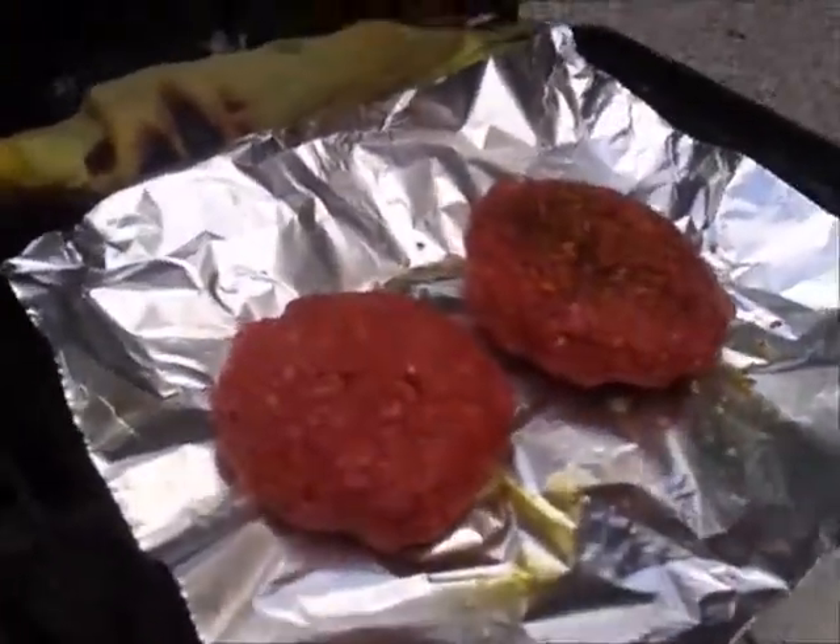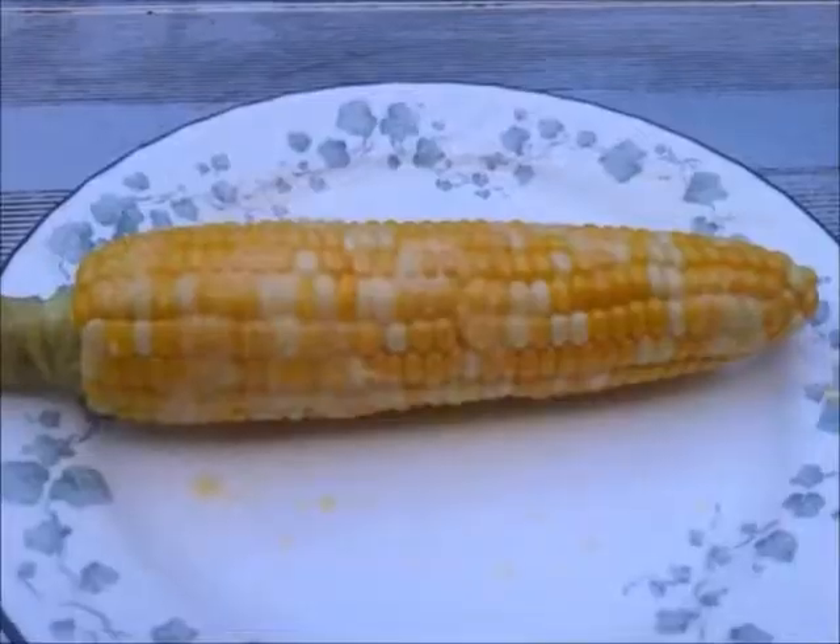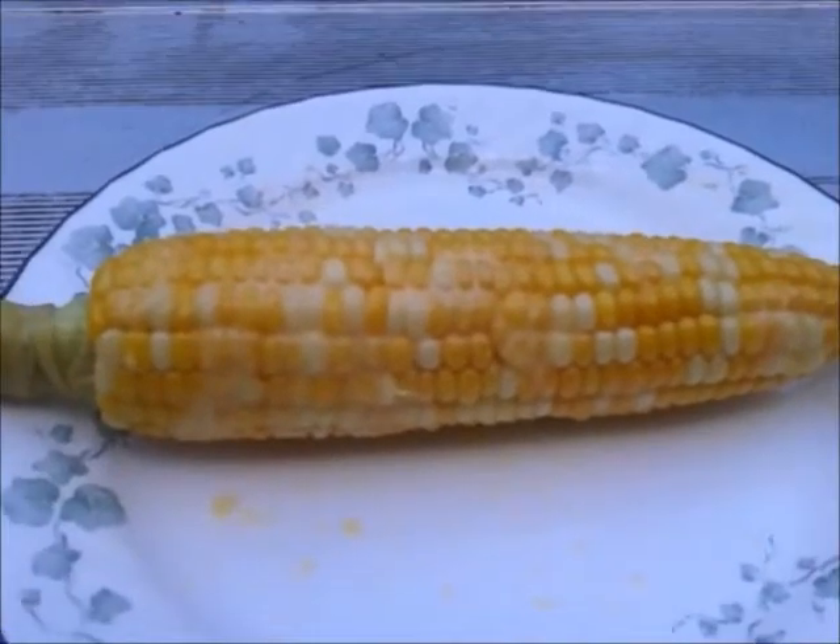There's two bison burgers on and an ear of corn. Let's get them going. It's becoming a familiar sight, but the corn is so darn good.